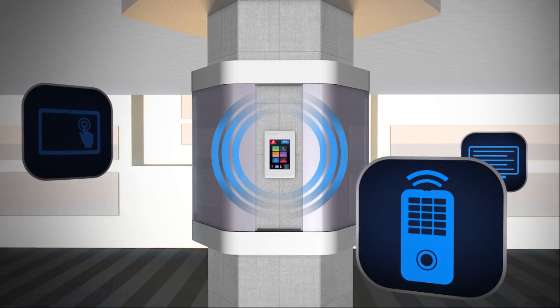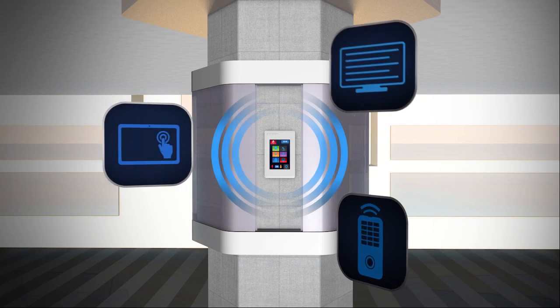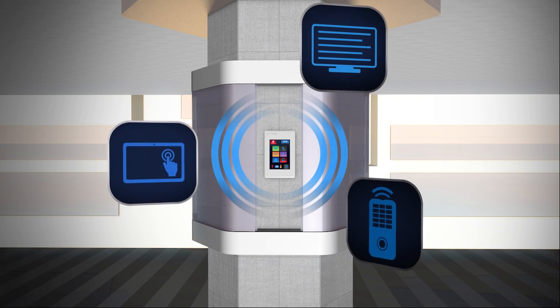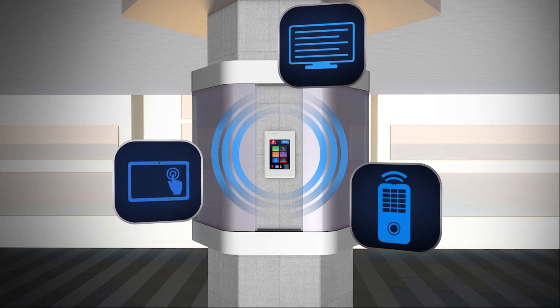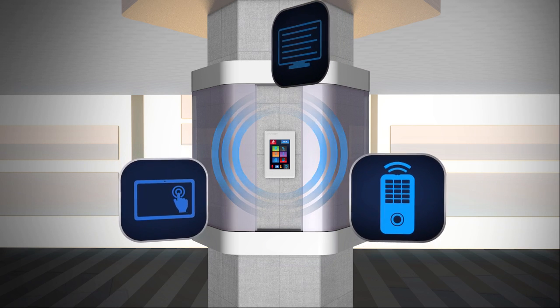Multiple RS-485 devices can be connected to monitor and/or be controlled by the 4Discovery. If external monitoring or logging is required, the 4Discovery can also be purchased with an onboard Wi-Fi module with crypto authentication capabilities, enabling anyone to make their own secure remote wireless system with ease.